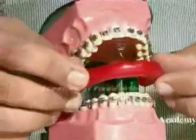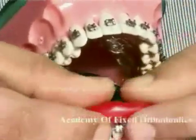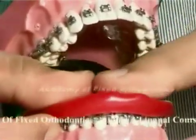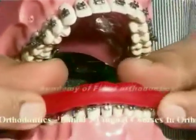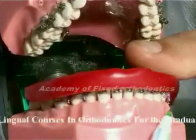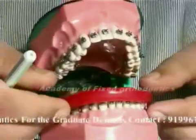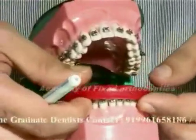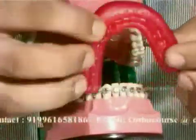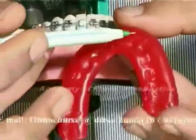To create an individualized arch form, a block of pink wax is taken and shaped to the arch, then softened and placed on the lower arch so that the impression of the upper side of the brackets is formed on the bite wax. Remove the bite wax — you can see the indentation of the upper side of the brackets where a wire passes through the bracket slot.